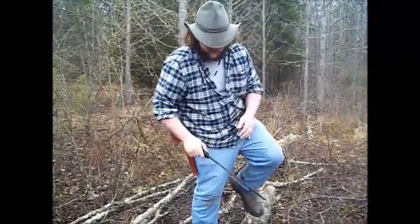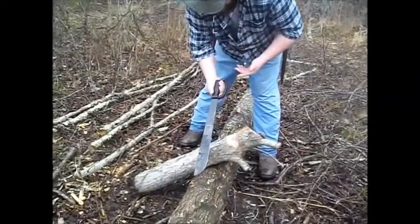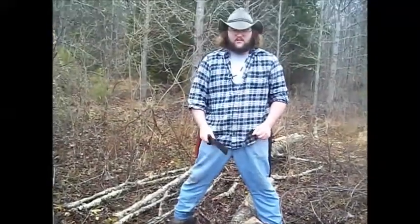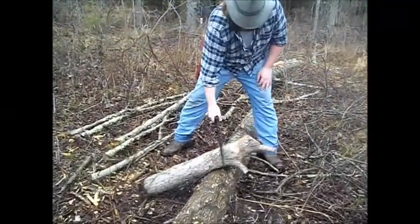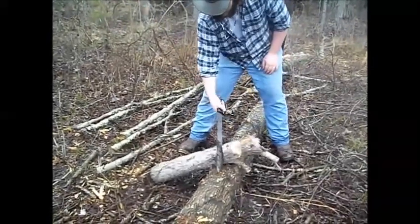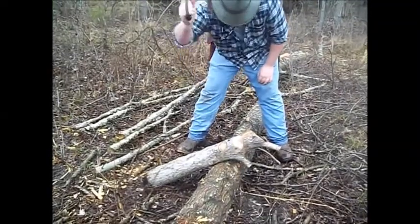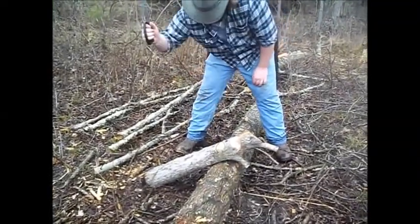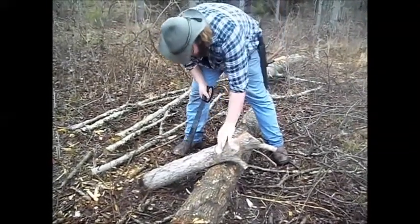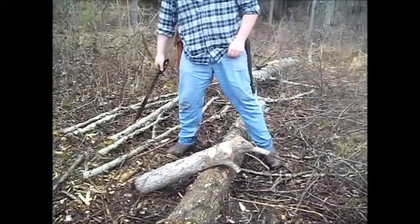Now for a comparison, this is my Ontario Knife Company D-handle machete or something like that. This has been out here being used, it hasn't been sharpened or anything. Let's just get a little comparison here. I mean, that's really all I need to say on that one.